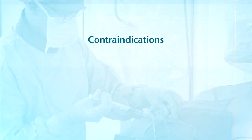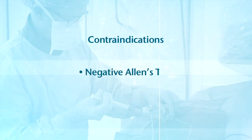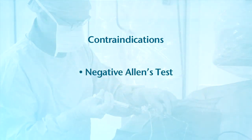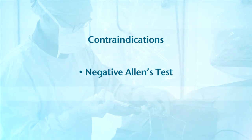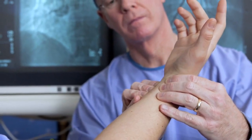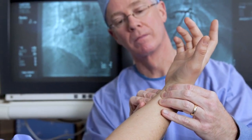There are some patients for whom the radial artery approach would not be used. They include those with an abnormal Allen's test, signifying poor collateral circulation, seen in approximately 5 to 10 percent of the population. We perform an Allen's test on every patient that comes into our lab, ensuring that the patient has two blood vessels that are healthy and widely open supplying the hand.